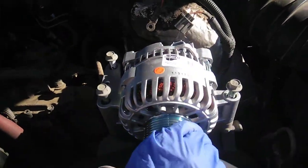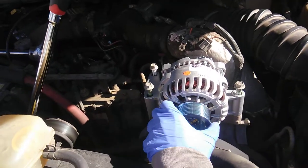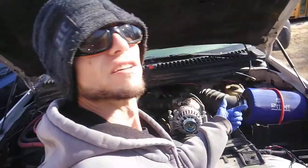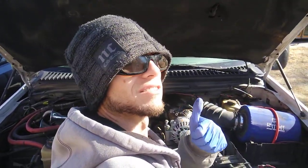Brand new alternator — first time I ever had to replace this. Been had this thing for a long time, 10 years. If y'all like this video, please like and subscribe for more videos.